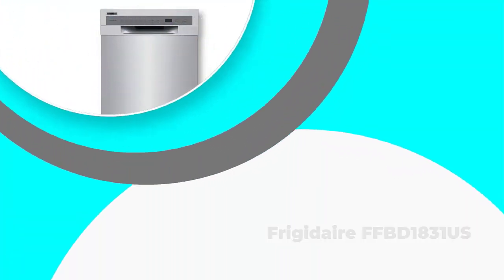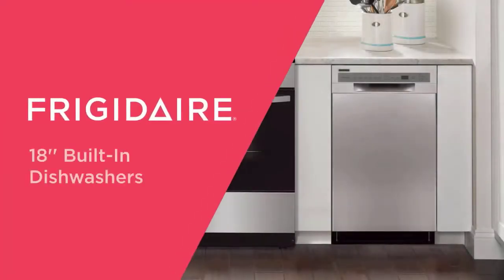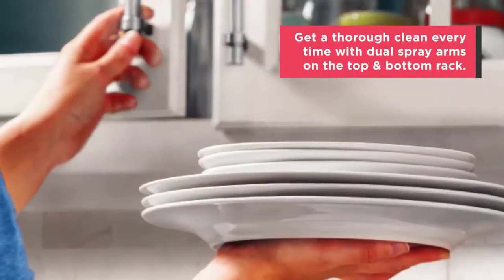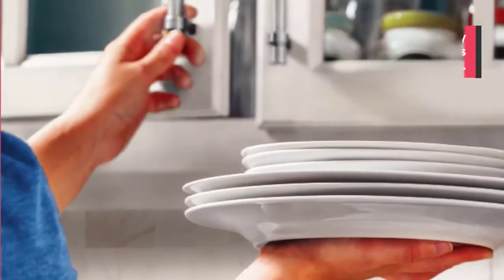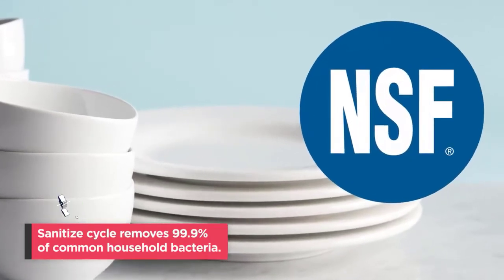Number 5: Frigidaire FFBD1831US. Featuring multiple cycle options and a removable, self-cleaning filter, the Frigidaire FFBD1831US works well for small kitchens without compromising on cleaning quality. The dishwasher comes with multiple cycle options, including light wash, heavy wash, and energy saver.